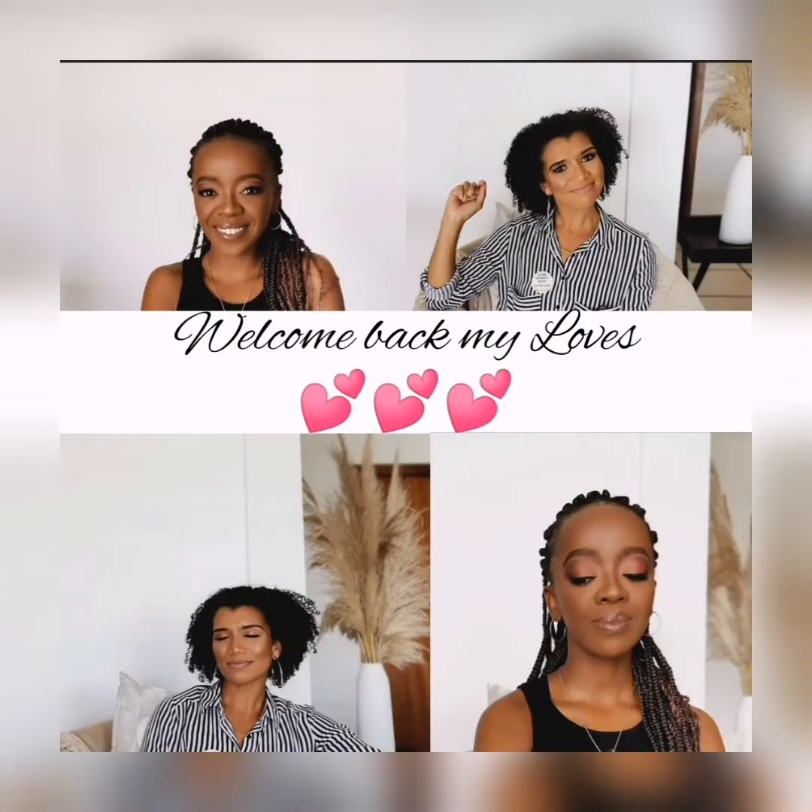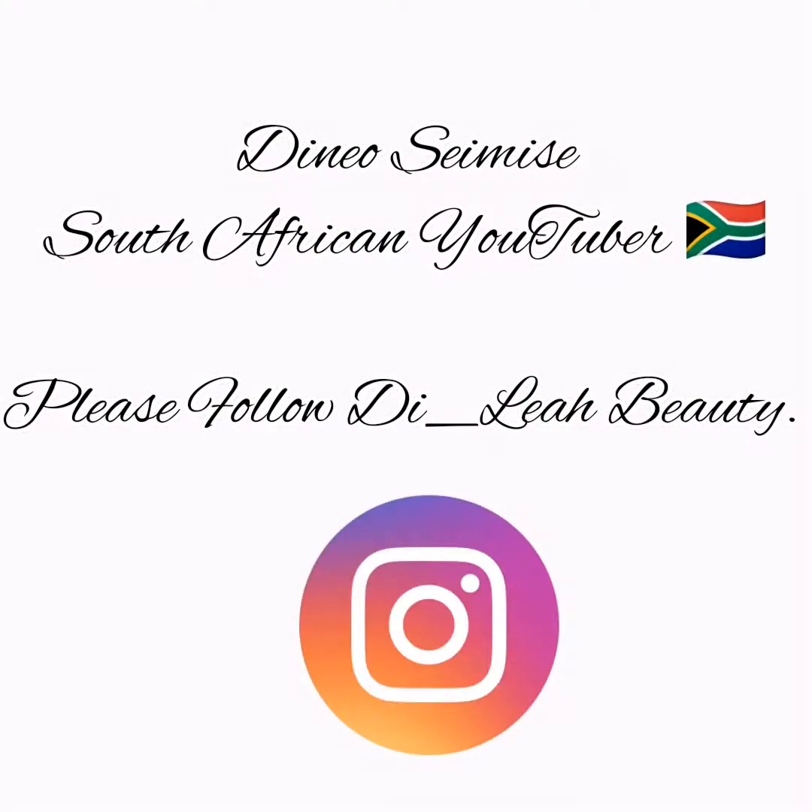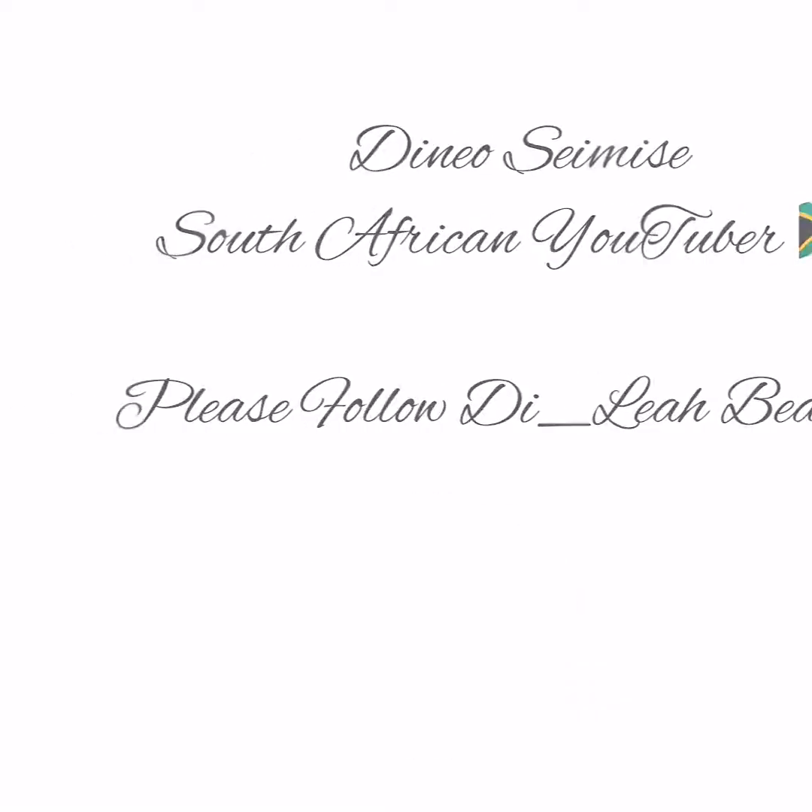Hey loves, welcome back to my channel! If you are new here, welcome to the family. My name is Dineo. If you've been supporting me, thank you for your continuous support. If you have not subscribed, honey, what are you waiting for? So today's video I will be showing you guys how to achieve this simple siren look. Yes, there is a bit of entertainment — dance moves are so whack — but honey we keep moving. Let's get right into it and enjoy.